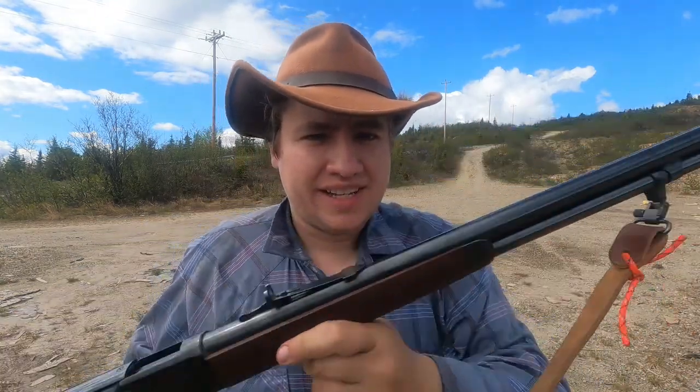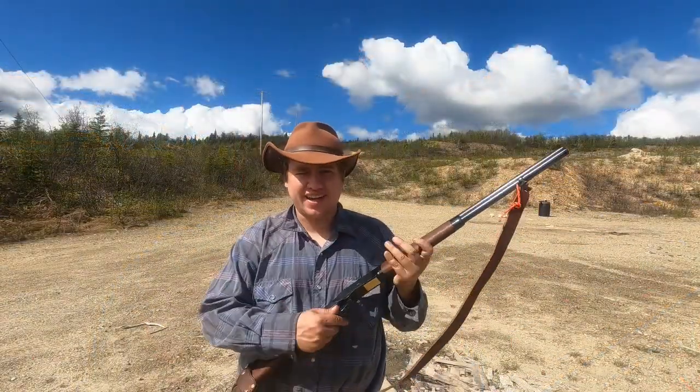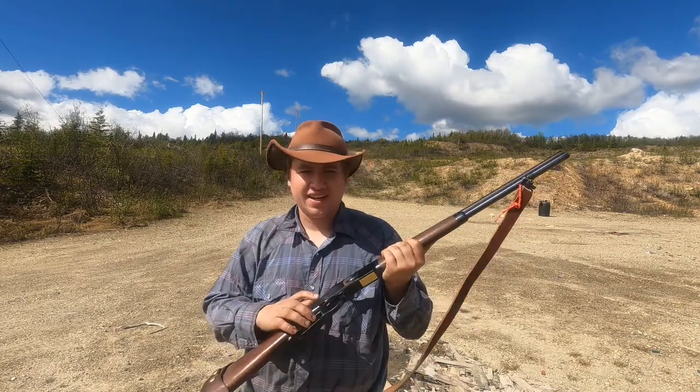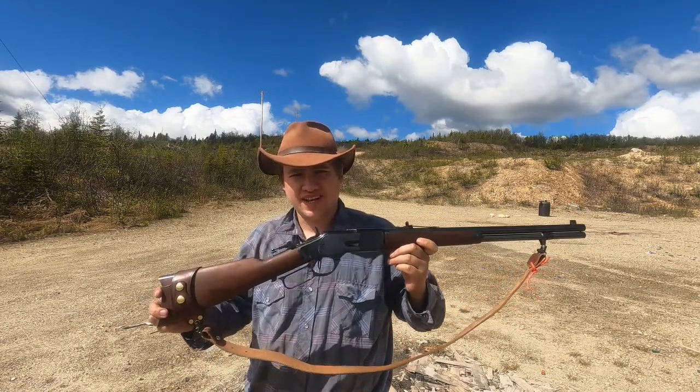All right, let's get into the features of the gun. I really always wanted one of these. I think the toggle link action is really cool — really just in its simplicity. I know it gets a lot of flack for not being the strongest action in the world, but for pistol cartridges like this one it works just fine.